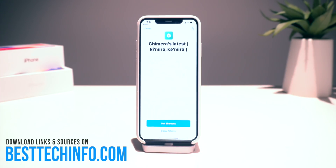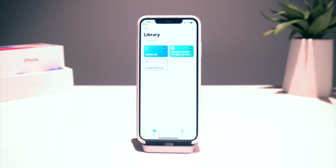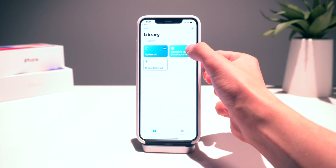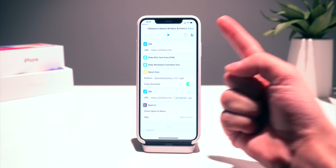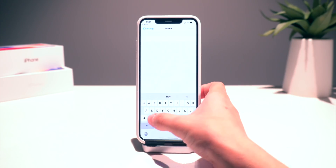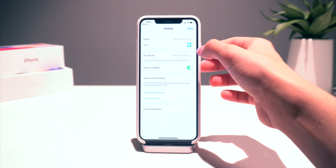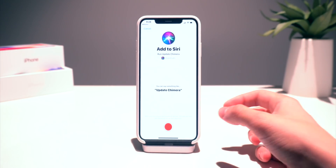All you have to do is click on the link, click get shortcut right there, and then it's going to add it to your Siri shortcuts library. There's the shortcut. If we go ahead and click on the little three dot menu right there, we can go into the settings and we'll go ahead and give it a new name.